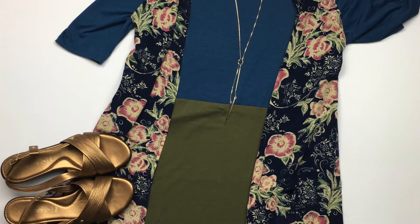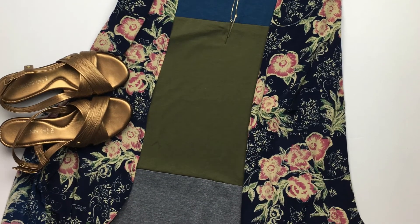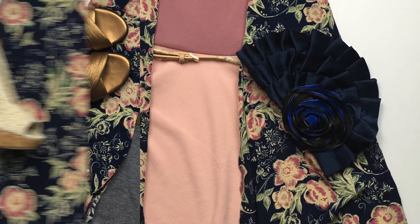This color-blocked Julia — all of the colors go perfectly with all the colors in the Joy, so you can wear it layered like that.